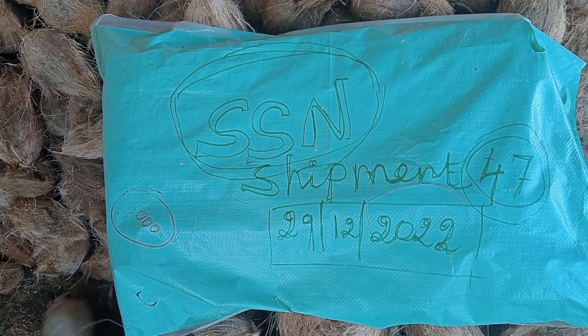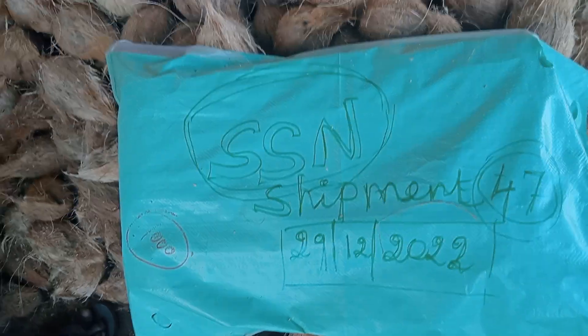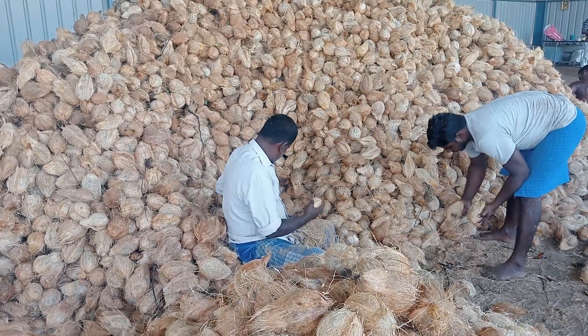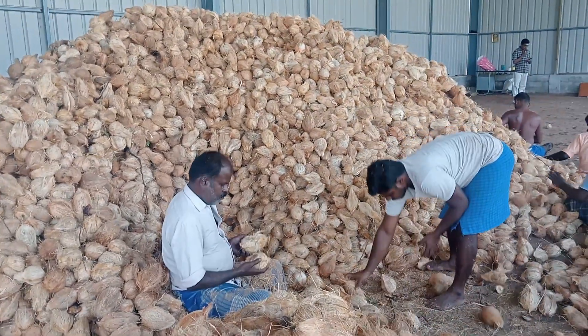I'm going to make some nice things like this, because it's still working on a long term with all the extra easy things.